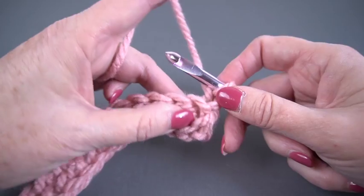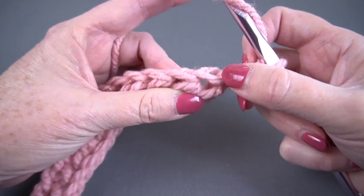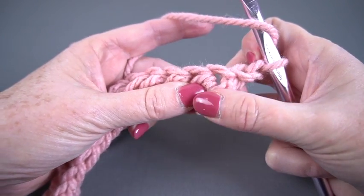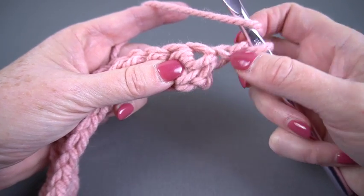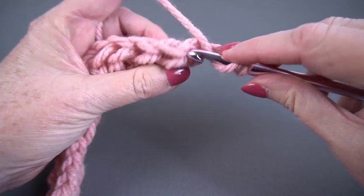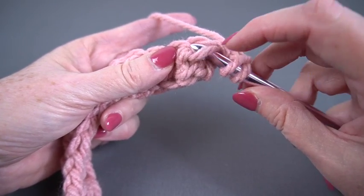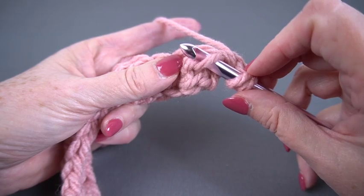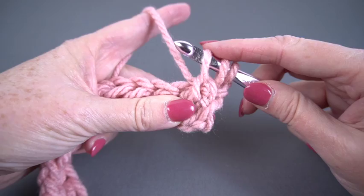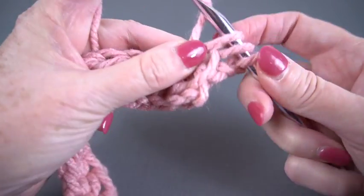So I'm going to yarn over, and instead of working in the top of the stitch like I normally would, I'm going to look for the horizontal bar — the bar that goes side to side, sometimes called the third bar. And instead of going in that stitch, I'm going to bring the hook from the bottom to the top, under just that horizontal bar. Yarn over and pull it through — three loops on my hook. Yarn over, pull through three.